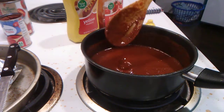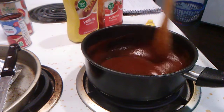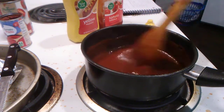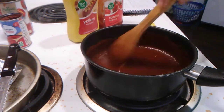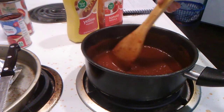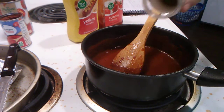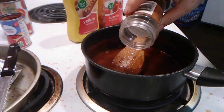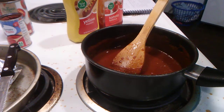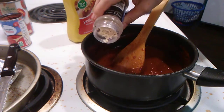Let me taste it real quick. Tastes pretty good right now. Parsley flakes, half a teaspoon. Onion flakes, one teaspoon.